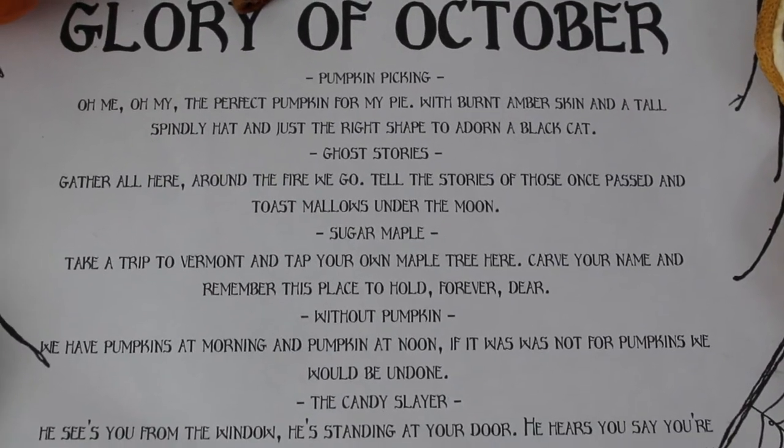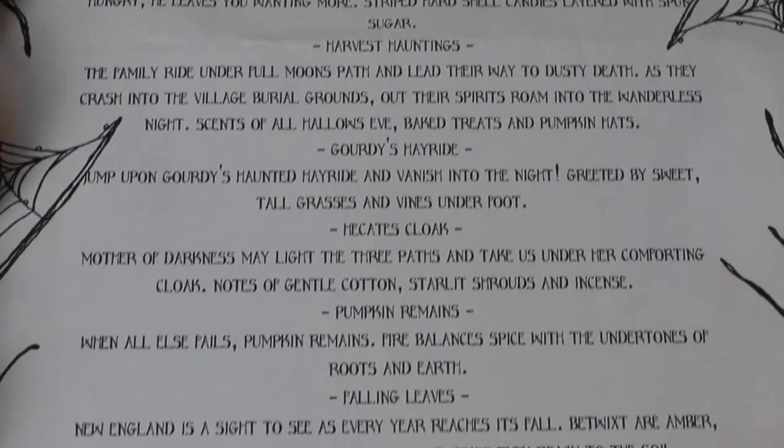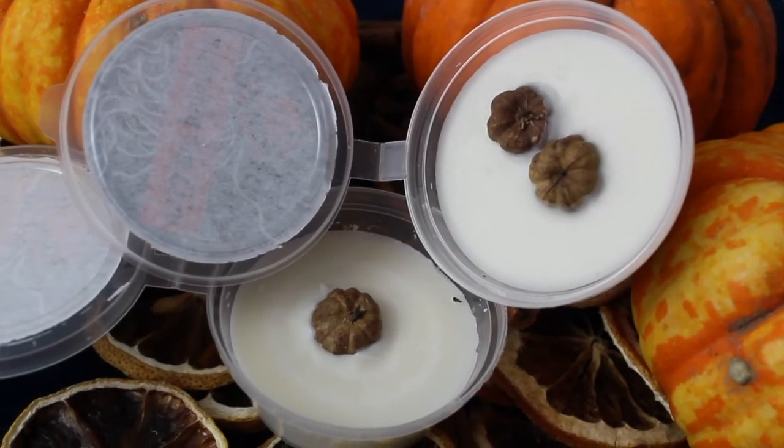So let's move on to what flavours of wax we've got this month. The theme is the Glory of October. I'm seeing lots of names which have to do with pumpkins and sweet things, so it's definitely going to be that kind of thing. First up, we've got one called Pumpkin Picking — it's got a cute little dry pumpkin on top. And that just smells of classic pumpkin pie spice. The description says 'the perfect pumpkin for my pie,' so it definitely is that classic pumpkin pie smell. I think there's going to be a lot of comforting, warming scents this month.